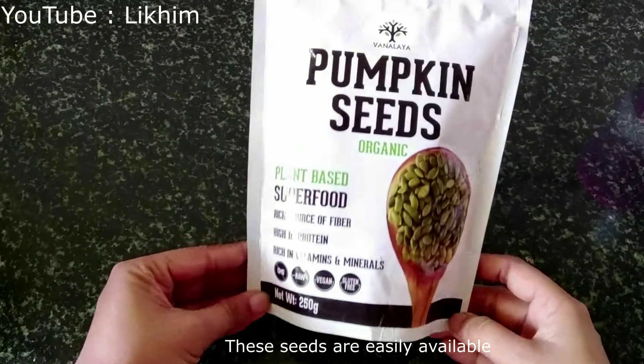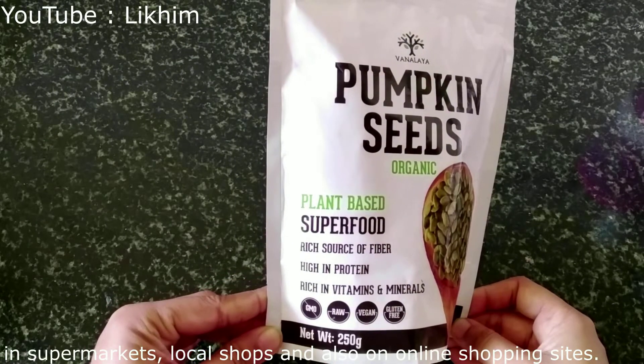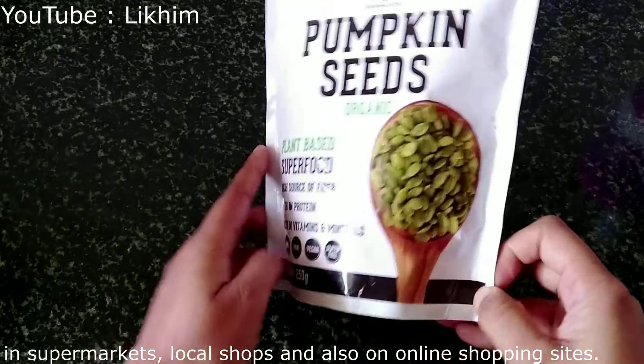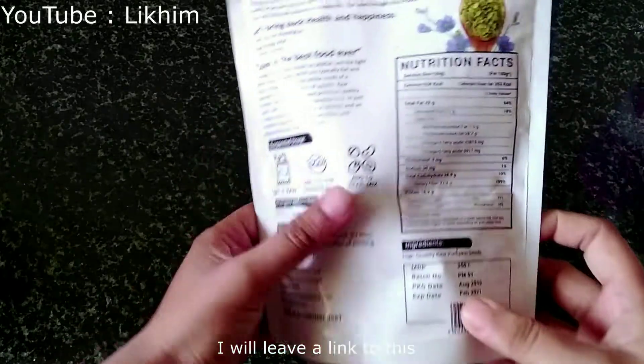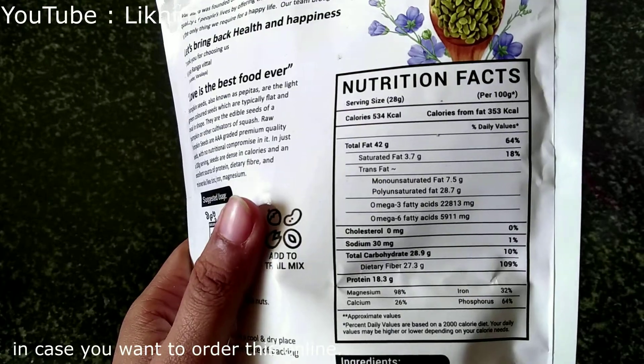These seeds are easily available in supermarkets, local shops, and also on online shopping sites. I will leave a link in the description box below in case you want to order online.